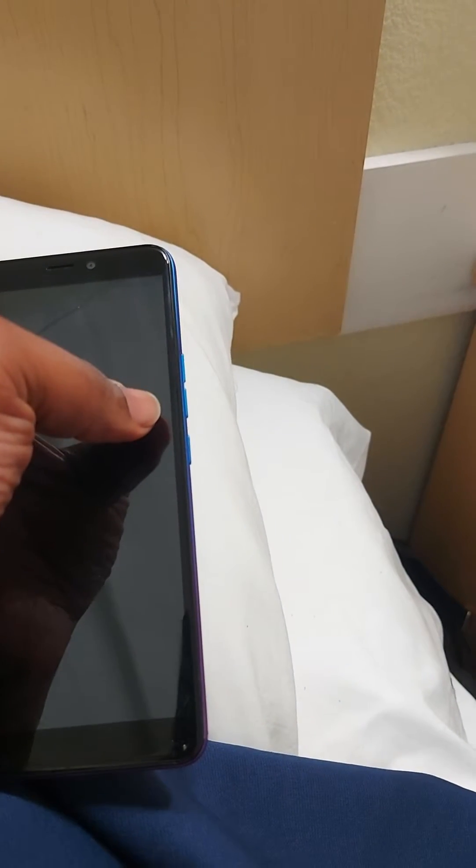First, all you want to do is turn the phone completely off. You're going to hold the power button for a few seconds until the power option comes on, then tap it and let the phone shut down.